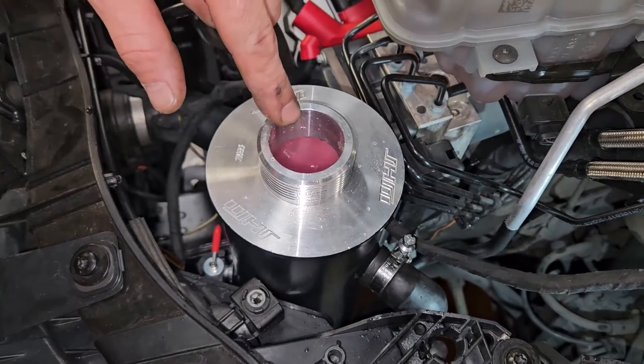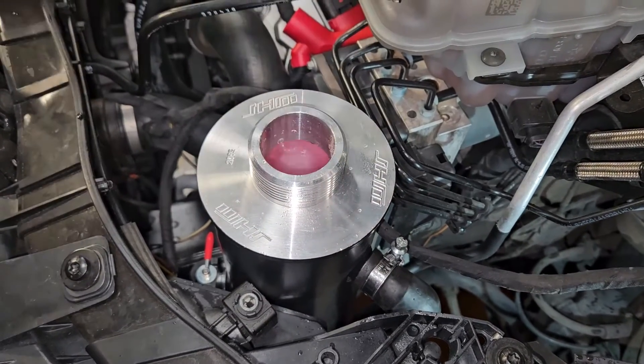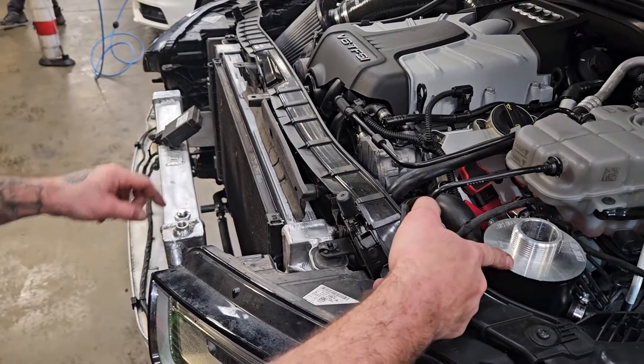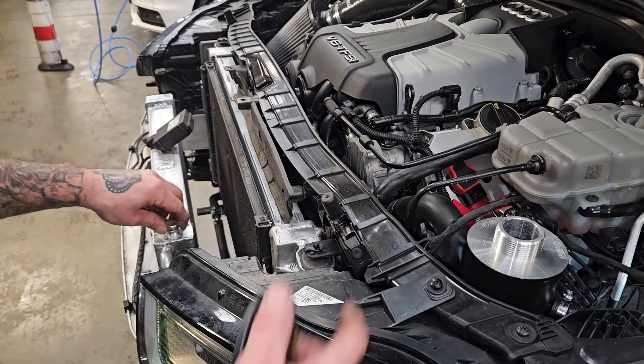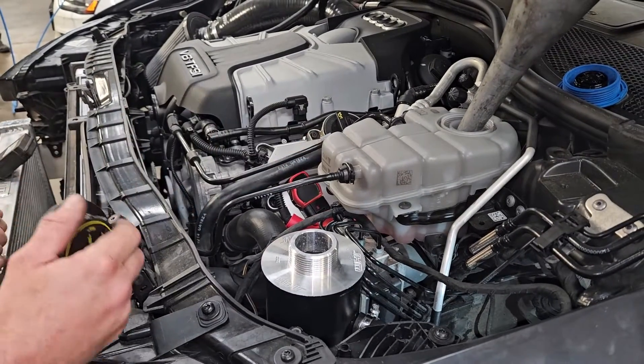When you're done, the water level should be just above the top barb inside the tank. After filling your divorce system and burping your air bubbles, make sure that your coolant reservoir for the car is full as well.